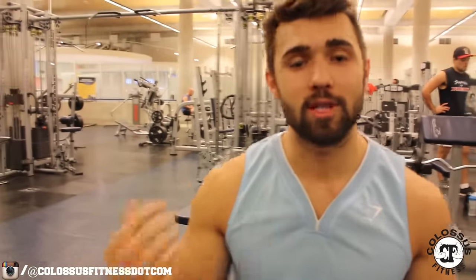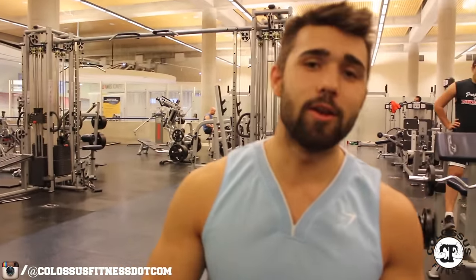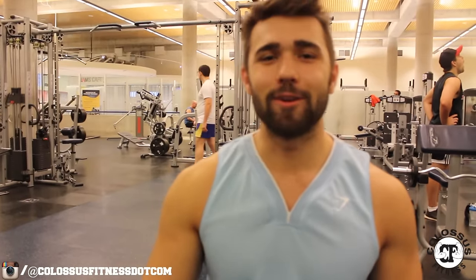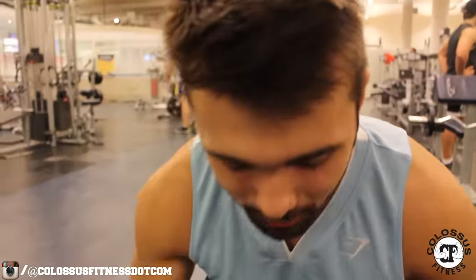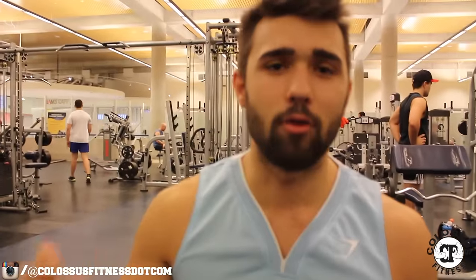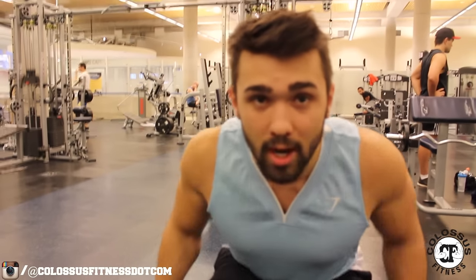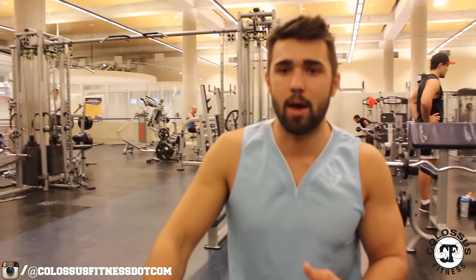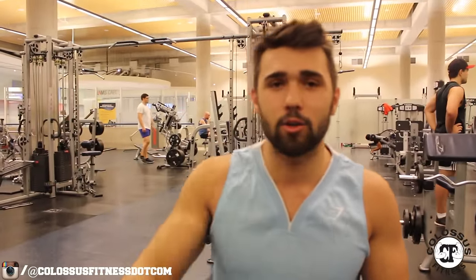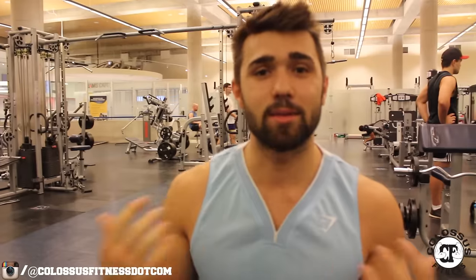Exercise number two is going to be a slight variation of the shrug — we're just going to switch our angling. I actually saw this on Cali Muscle's channel. His favorite thing to really get that girth at the back of your trap, close to your rhomboid area, is by leaning forward, making sure you're still postured, and pulling backwards as you're shrugging up. So this is an interesting movement — backwards and up. It's kind of like you're doing a row, but you're really focusing on your traps.